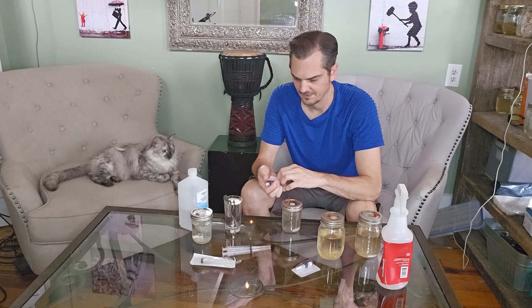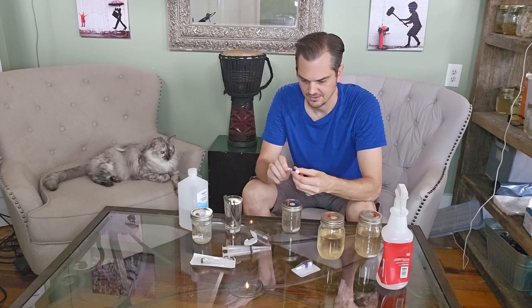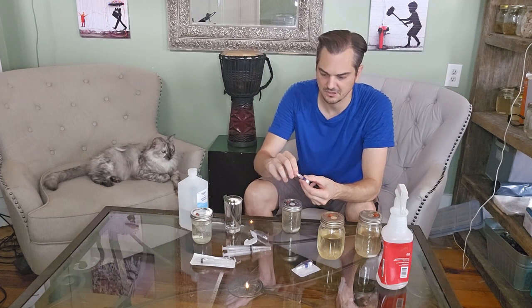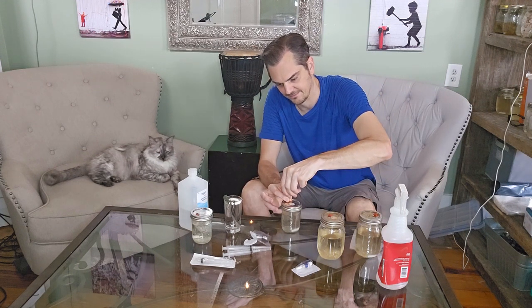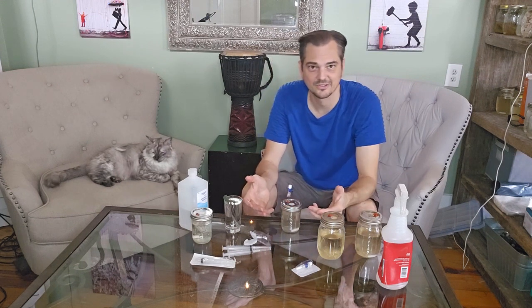We're going to take our stopcock and open this up. This is going to attach — it has just like a cap on the front of the syringe there. That's going to come off, and this is going to attach right here. And that's essentially it — you're pretty much done.